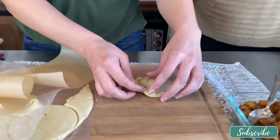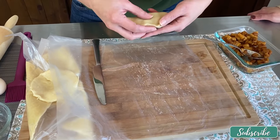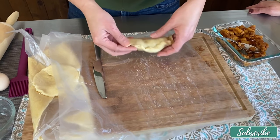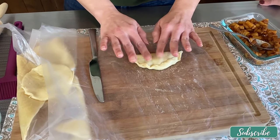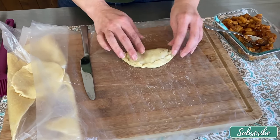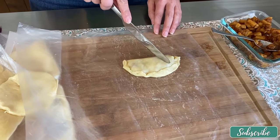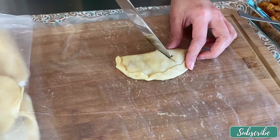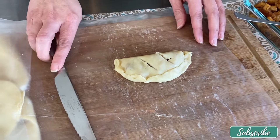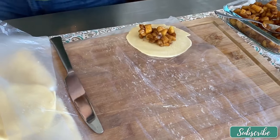Make sure it's all sealed — it honestly doesn't need to look perfect. Since we're baking it, we want to cut a few little slits so there are air pockets and it doesn't explode. Then we can finish these and brush them with an egg wash.